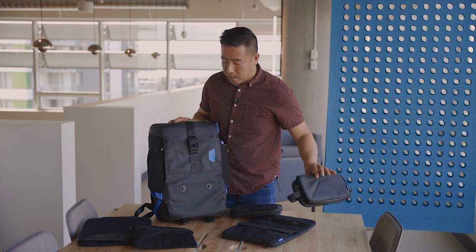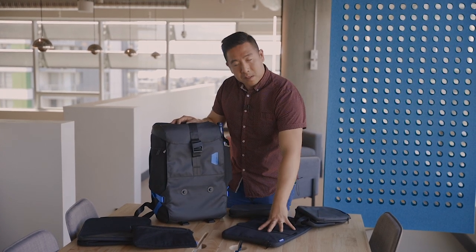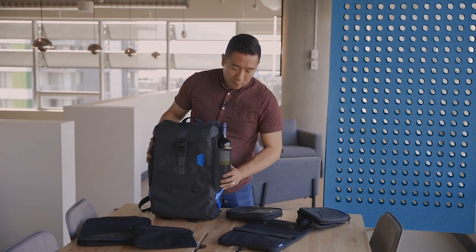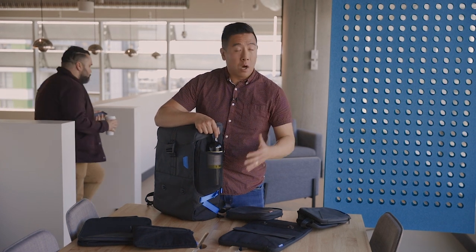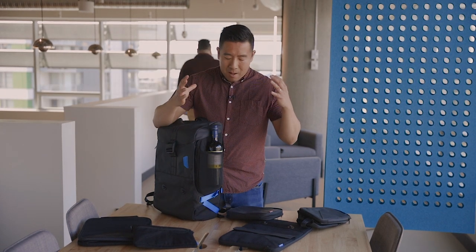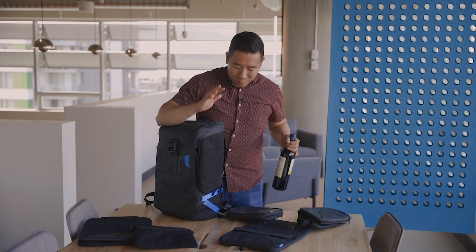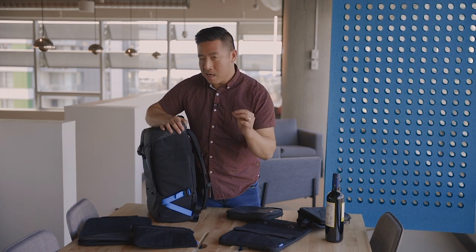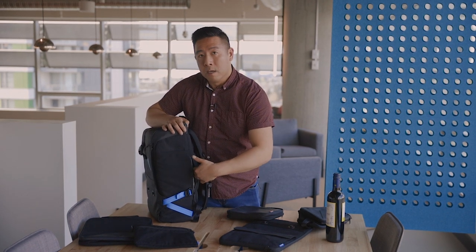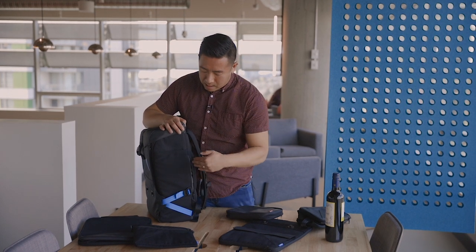I'll take that off now so you can see, and then I'll talk about the accessories you can add or change. On one side you have a nice deep elastic stretchy water bottle holder that fits a standard size water bottle — I forgot my water bottle today, but a bottle of wine fits in there too. On the other side there's a security pocket zipper for thin items only, like a thin wallet or some money. It has to be a thin item.